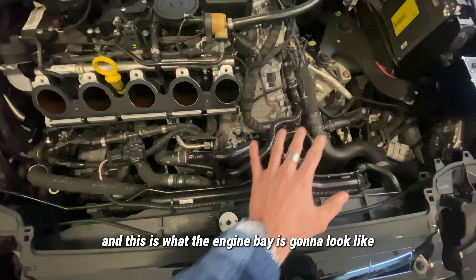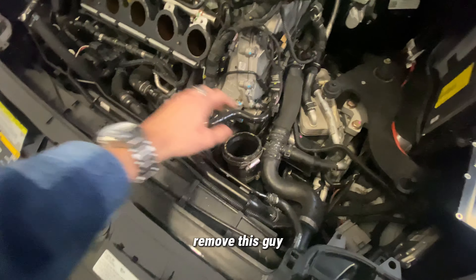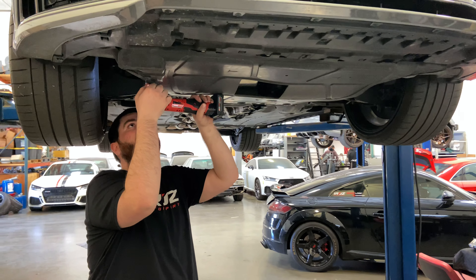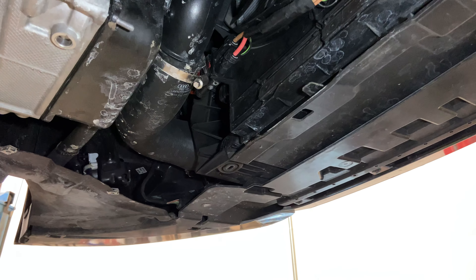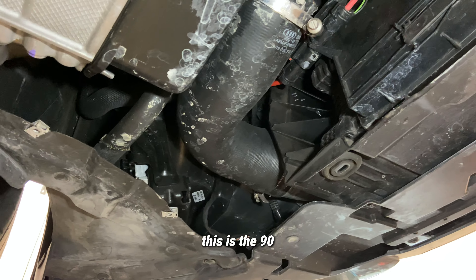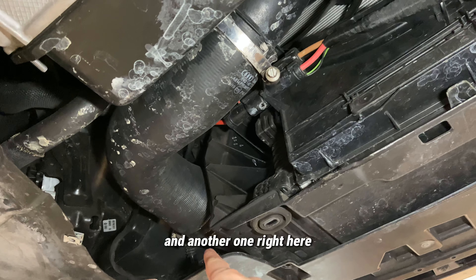This is what the engine bay is going to look like. The next thing we're going to do is remove this, then we'll remove the belly pan and take care of all the charge pipes. With the belly pan removed you gain access to the charge pipe — this is the 90-degree section — you have one clamp right here and another one right here.